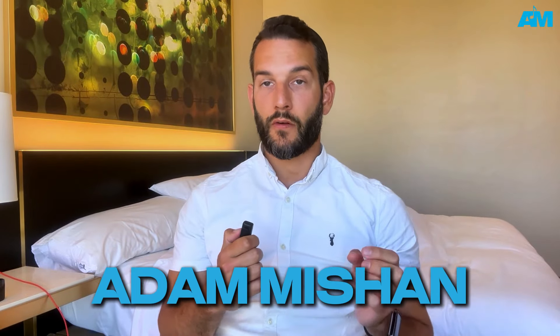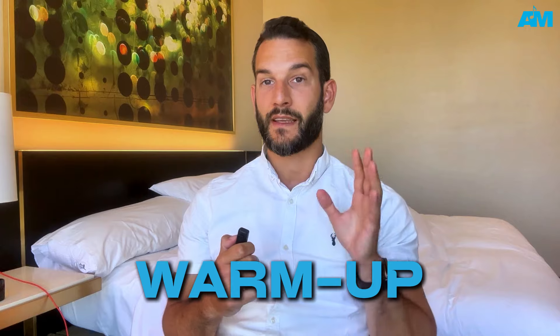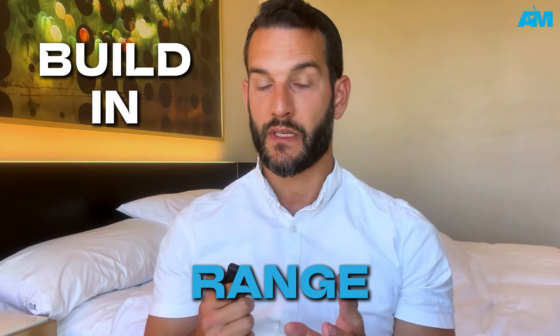Hey everyone, Adam Machan here, singer, songwriter, and vocal coach. Today we're going to be focusing on a warm-up that's going to build flexibility and range into your voice.